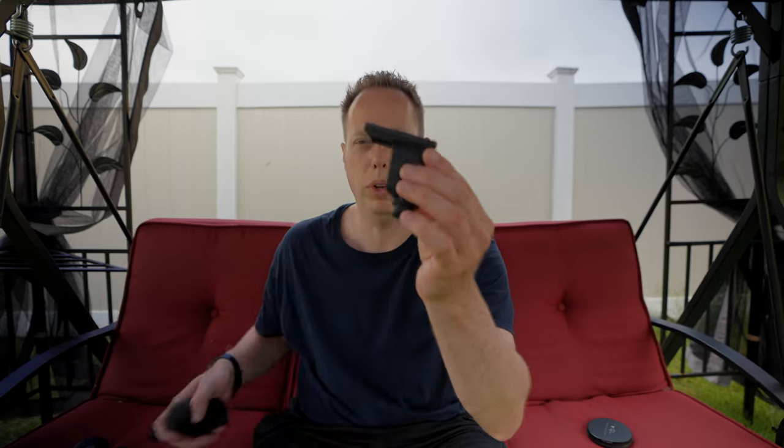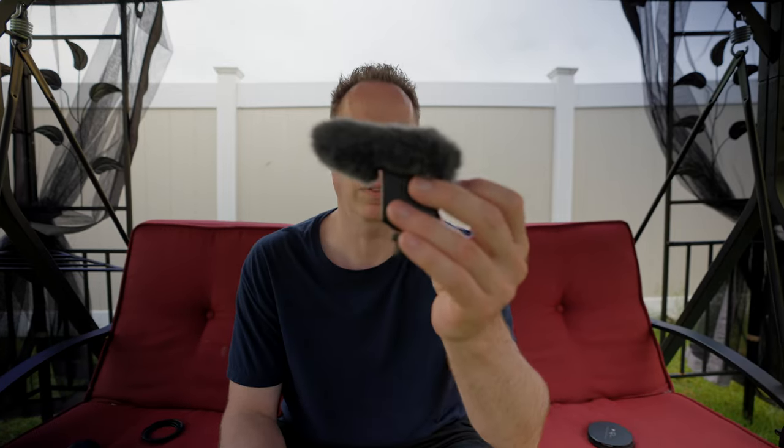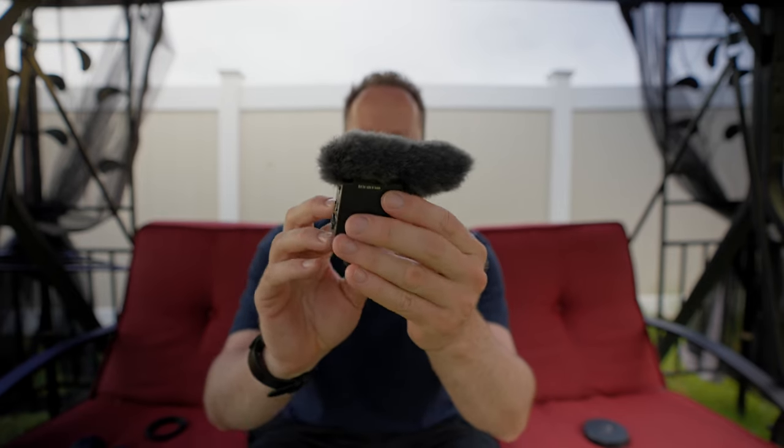I'm going to put the windscreen on it so you can see exactly how big a footprint this thing has. This thing is super tiny — easily slips into any bag and can be used in almost every situation. Let me throw this mic on so you can see and hear exactly what it sounds like.